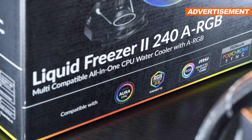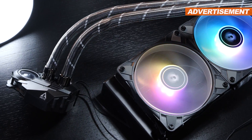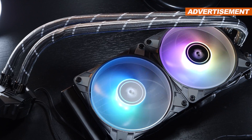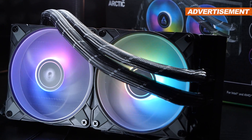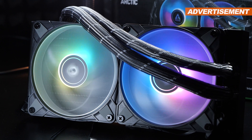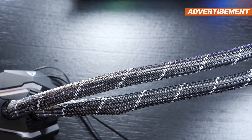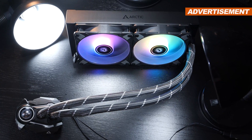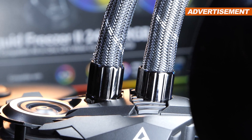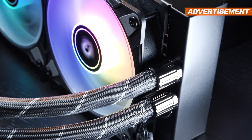This AIO has the ARGB label, though only the fans are actually illuminated — and that's perfectly okay. They light up nicely and offer decent performance despite the huge focus on low noise levels. Even at max fan speed, they are fairly quiet all things considered, and seem to be well-built with rubber vibration-absorbing pads. The tubing looks quite fancy and the 450mm length is respectable, though it's a bit of a bummer that there are no metal fittings on either the pump or radiator — instead we get a silver plastic cosmetic cover.